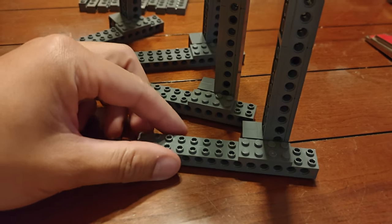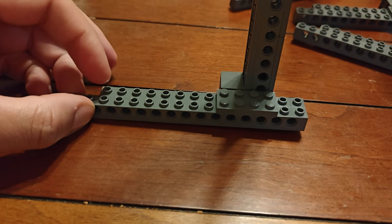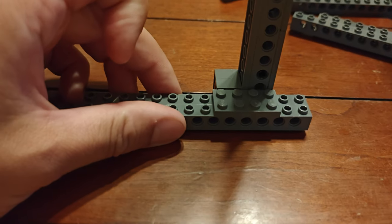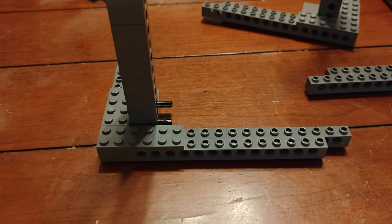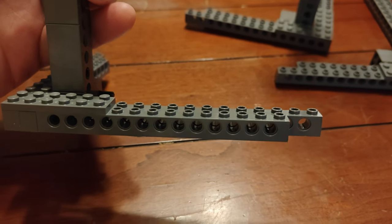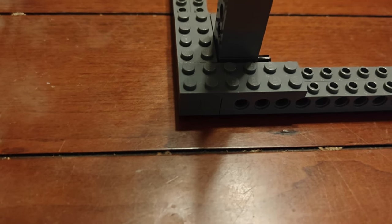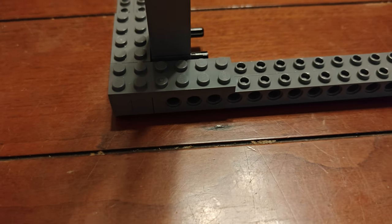Step seven: for each of the columns, we want to take a one by 14 — that's the one on the inside — and a one by 16 — that's the one on the outside. We affix it to the bottom of the column where the axle and the pin are sticking out. Step eight is going around the corner for each of these columns. This time the one by 14 is on the outside and the one by 16 is on the inside, and we affix it to the column with a two by six plate like you see here. Do this for all four columns.